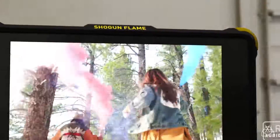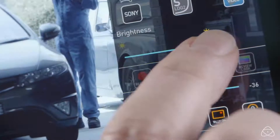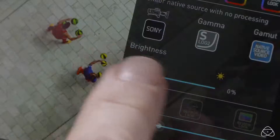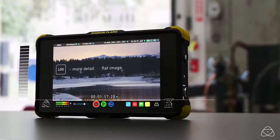Earlier in the year, around NAB timing, we announced our Flame series and shipped those. That was our first foray into HDR. We were able to do that because we had a 1500 nit bright panel that was able to show 10-plus stops of dynamic range. No one has been able to do that on camera monitors in the past — it's always been about six to seven stops.